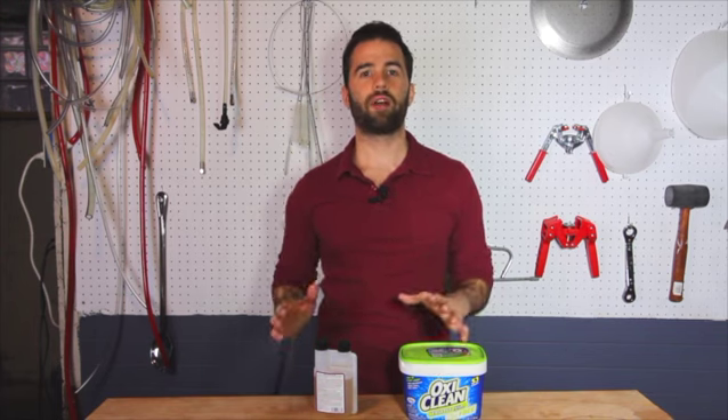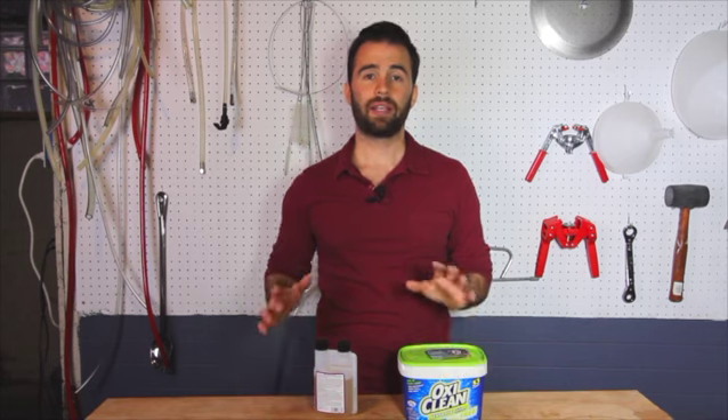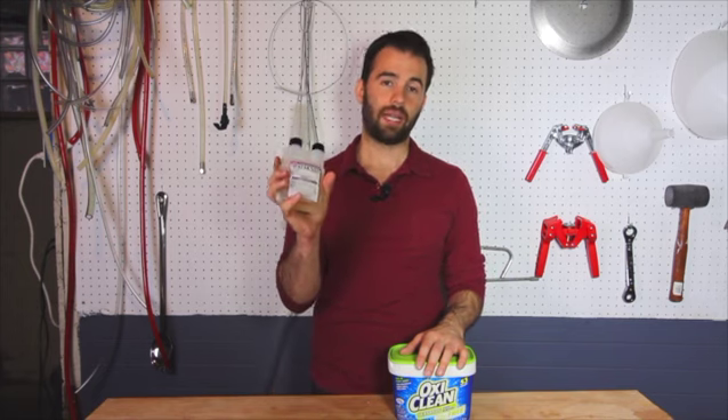Also if I have a plastic carboy that has a lot of gunk on it and it's just really stuck on there and OxyClean's not doing the trick, that's when I'll use PBW. I'll let that soak for a day or two, and that always gets the dirt off of it. So OxyClean and PBW are my favorite two cleaners. On to sanitizers, and I have two favorites of these as well. And the first one is StarSan.